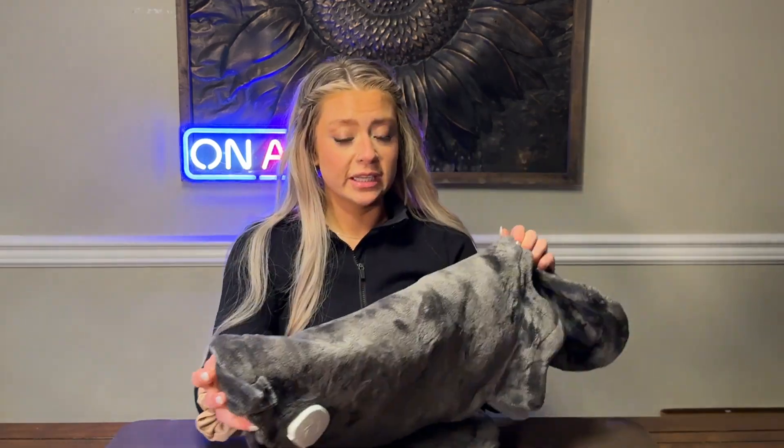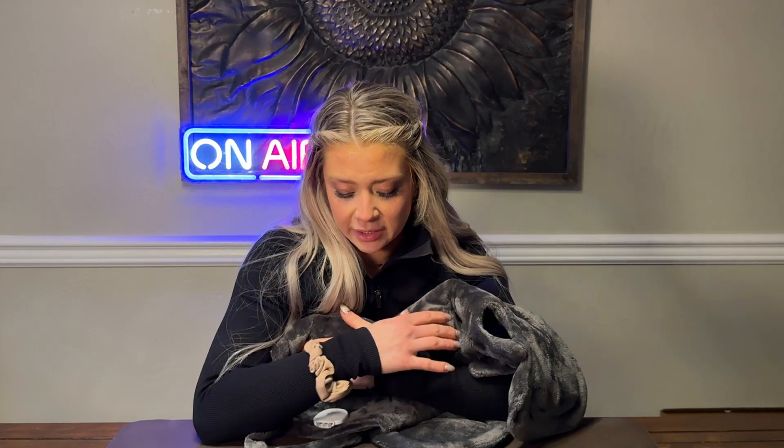One super cool feature about this is that you actually can wash it in the washing machine — 10 out of 10 game changer, because that itself just gives this brand points. In order to wash it in the washing machine, all you have to do is unplug this right here, keep the cord out, and wash it in cold water. That's it.